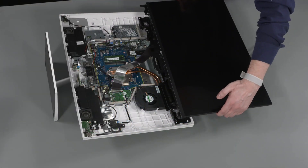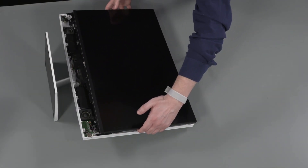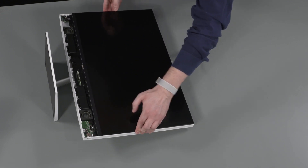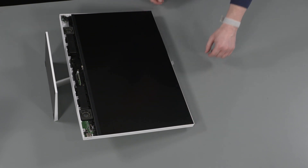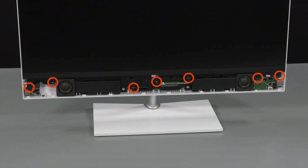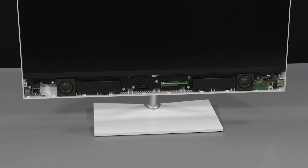Carefully lay the LCD panel into position on the display cover. Carefully apply pressure to the edges of the LCD panel to secure it to the display cover. Replace the seven P2 Phillips-head screws that secure the LCD panel to the display cover.